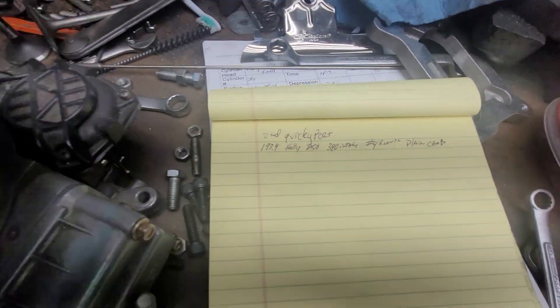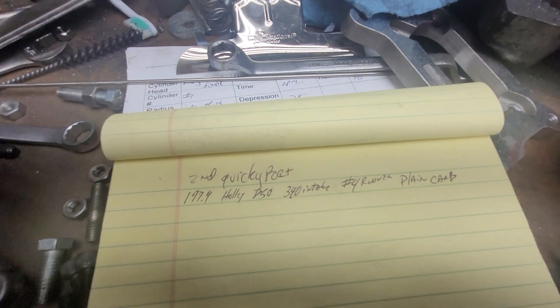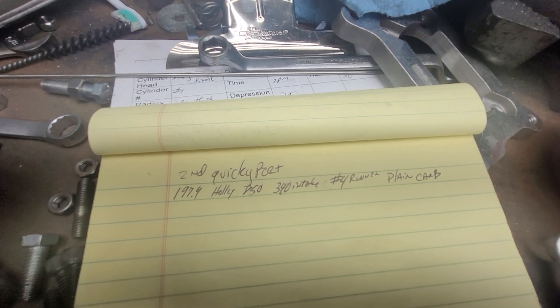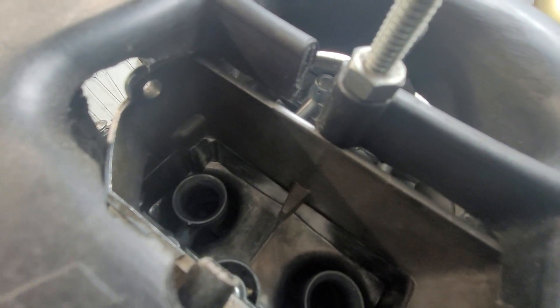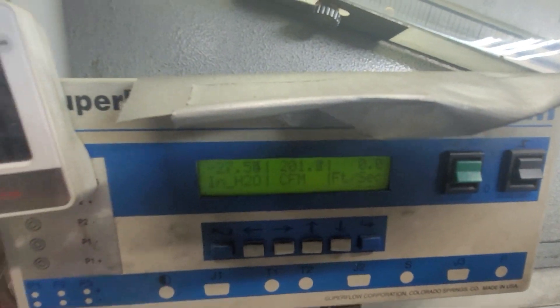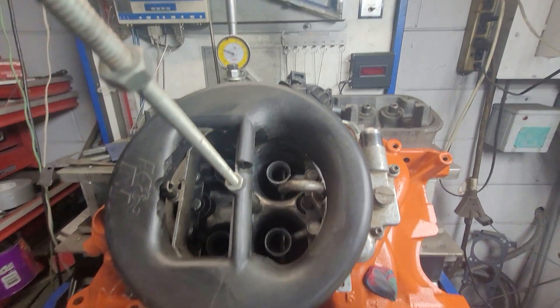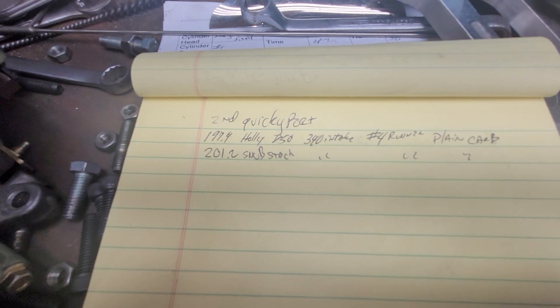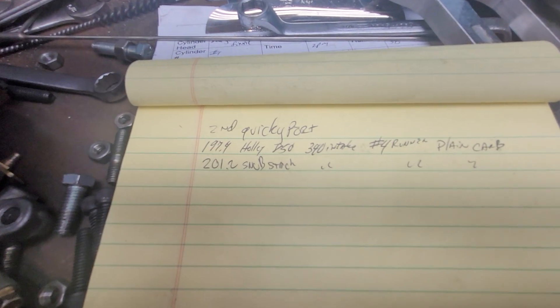Now let's see if we can bolt on this K&N snub stack and see if it makes a difference. I know it used to help — we'll see if it makes a difference on the flow bench. I'm going to say two or three CFM, that's it. It doesn't quite fit this style carb — see how it has a little space around it — I don't know if it's really going to help at all. Let's turn it on and try. Okay, I saw 201.2 — it went up a touch. I was expecting it, so it went up four CFM.